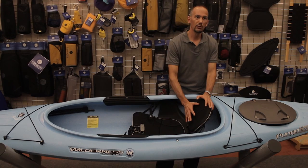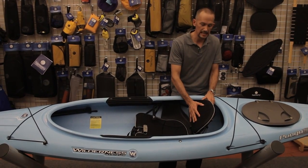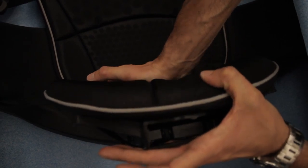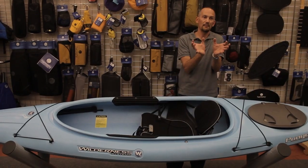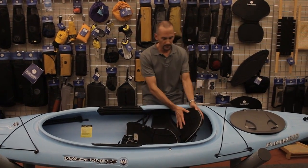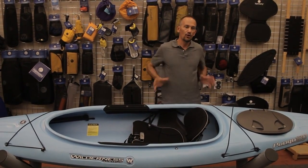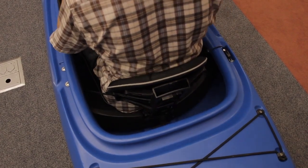The backrest is a truly unique, industry-leading design that actually flexes with the paddler. As you push pressure back into it, it actually bends and conforms to the size of the paddler. So anyone from small paddlers to large paddlers can find comfort in the seat — by pulling it up, leaning back into it, the seat will actually flex, curve around the lower back, and put support exactly where they need it.